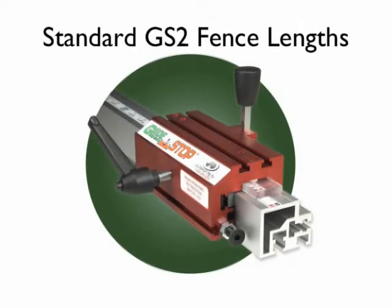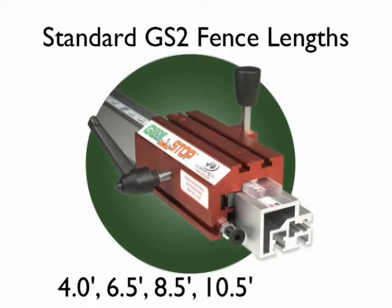Choose from these standard GS2 fence lengths: four, six-and-a-half, eight-and-a-half, ten-and-a-half, and twelve-and-a-half foot lengths.